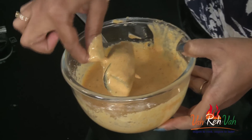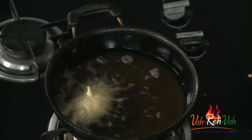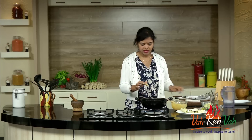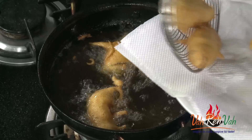Now take one stuffed roll, hold it by the toothpick, dip it in the batter, and rotate it to coat well. Just hold the toothpick and dip it into the hot oil. Fry until you get a nice golden color. The batter should be thick enough so that the stuffing won't come out. Deep fry till you get a nice golden color.